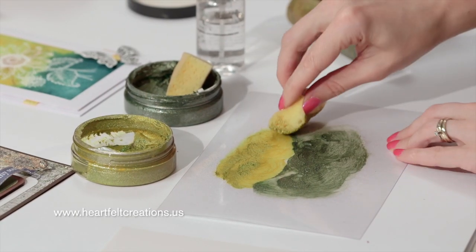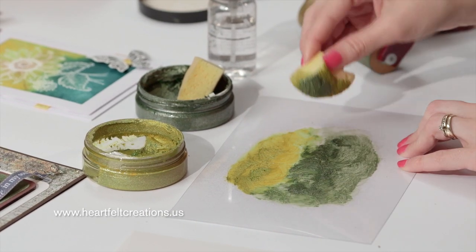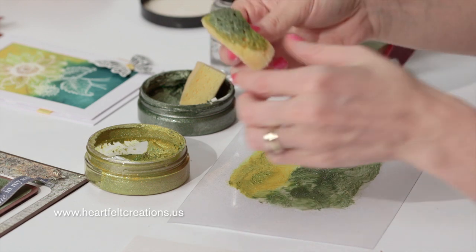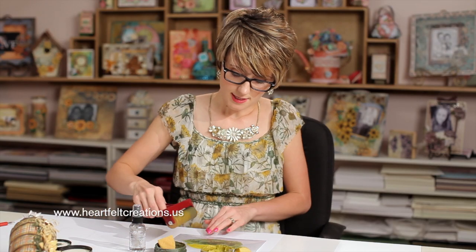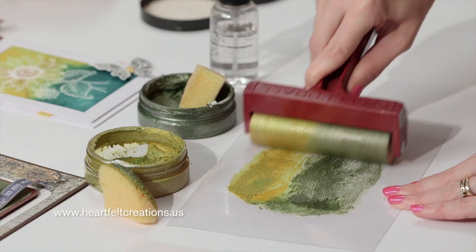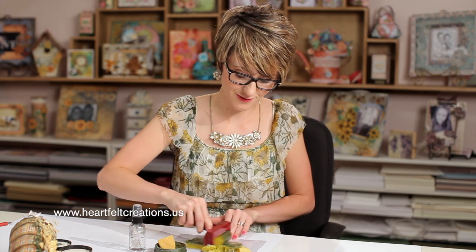I'll go back with the gold and just kind of swirl it in the center just a little bit. I think this looks like it's ready to get started. So we have a little bit of green and gold mixture on this one. This is really where you can just create your own palette. I just absolutely love the creativity of creating your own shimmery backgrounds. And it dries very quickly, which is so much fun.